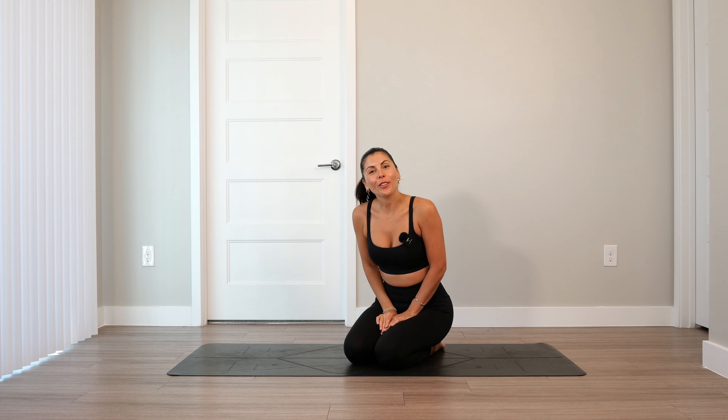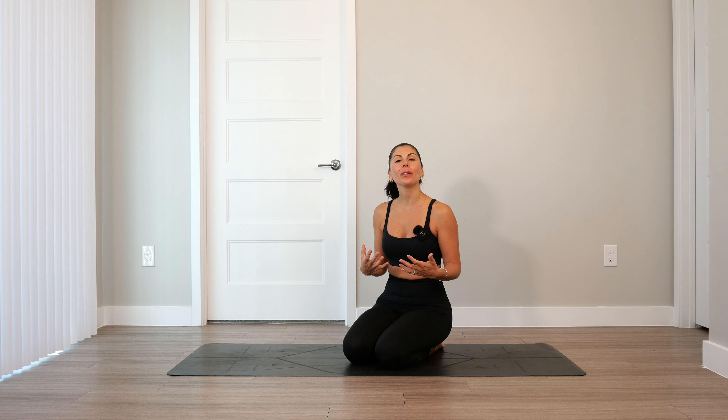Welcome to your yoga flow. Today's class will be a quick yoga flow to do in the morning, after work, at any time, anywhere. It is one of my go-to flows with a sequence that I often do myself whenever I'm short on time and I would like to get a quick yoga stretch in.